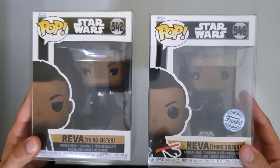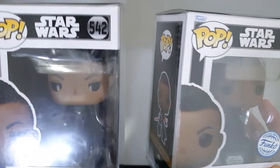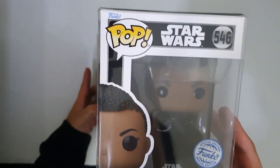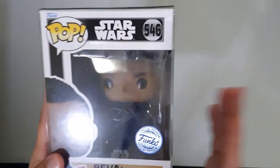Here they are side by side. Let me know which one you guys like — I personally like the variant version because it has the lightsaber turned on, and all the other Inquisitor Order Funko Pops also have their lightsabers on, so that's pretty much why I prefer this one. I hope you guys enjoyed a closer look at these two Funko Pops. If you did, please press like and subscribe for more content, and I'll see you guys next time — peace!